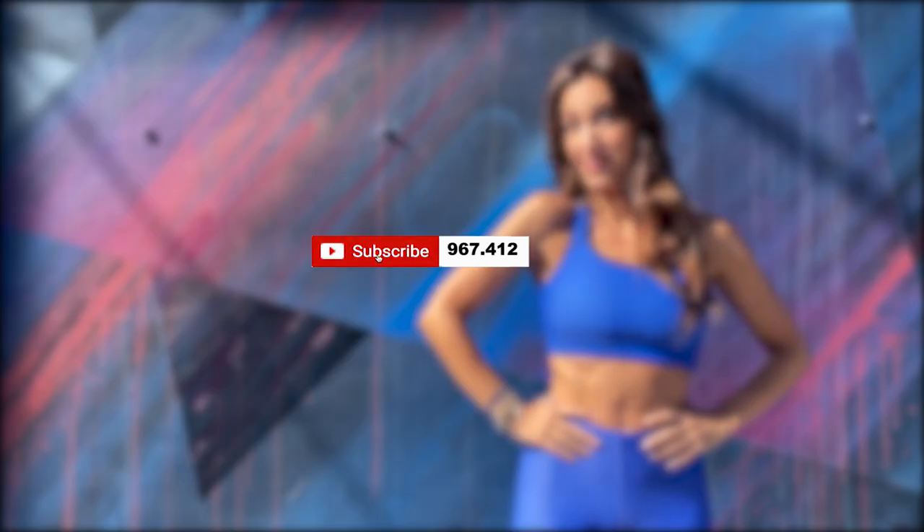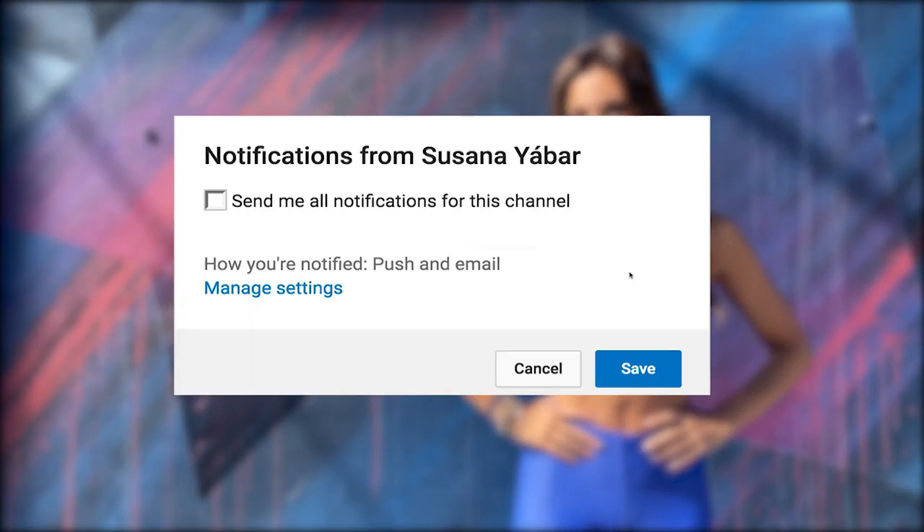If you're subscribed, don't forget to activate the notifications bell so you don't lose any of my videos.